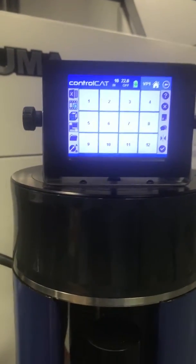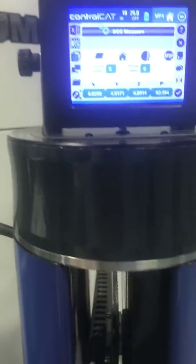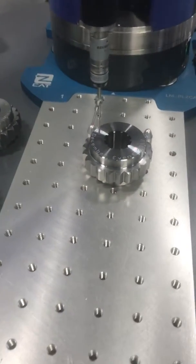We have some pre-programmed programs in ControlCat — in this case, number one. I will touch number one, and it will go down and start measuring the part.